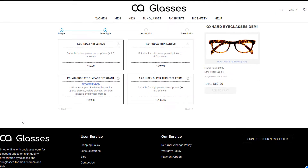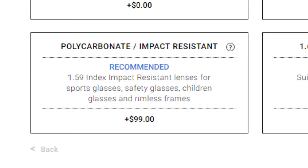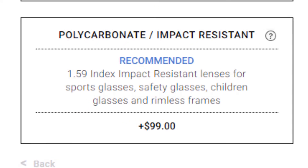The polycarbonate lens is a special lens which we highly recommend. It is not only thinner and lighter at ±1.59 index, but is also designed to be impact resistant and even bulletproof.